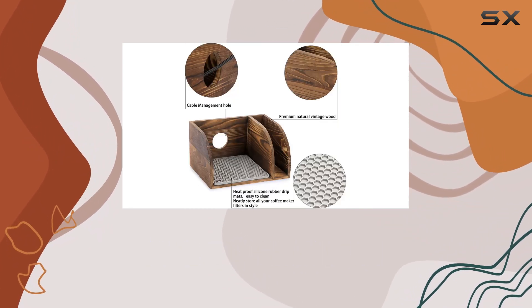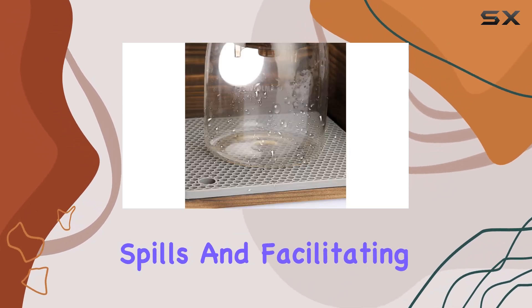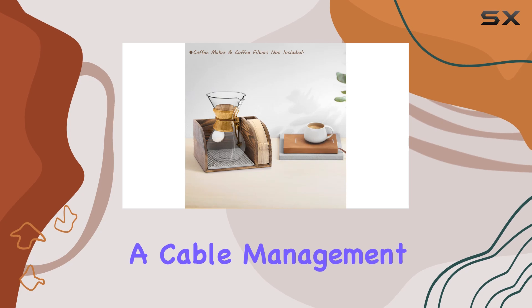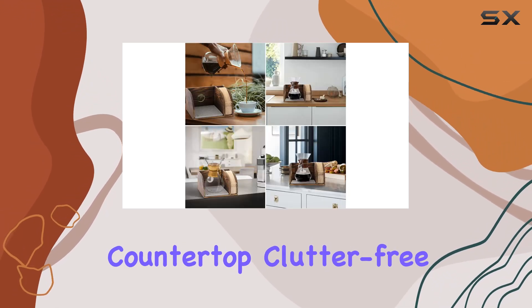Plus, the included gray silicone dripper mat serves as a heat-resistant pad, catching spills and facilitating easy cleanup. But it doesn't stop there — this stand is all about convenience. It features a cable management hole, allowing for a detachable power cable, keeping your countertop clutter-free.